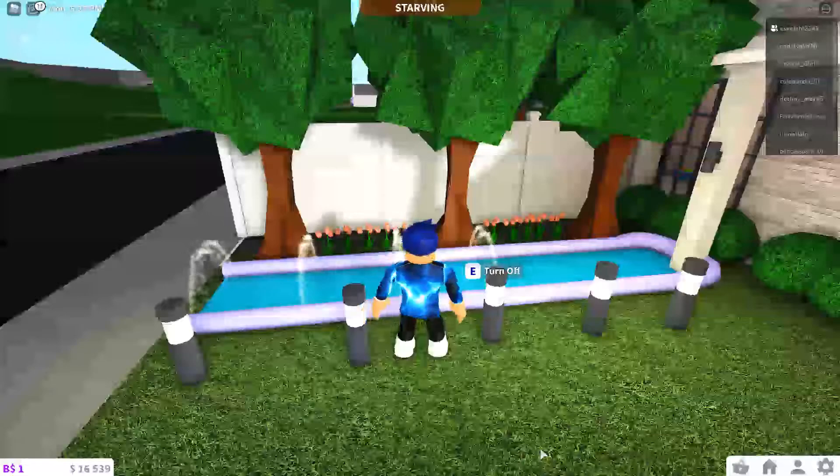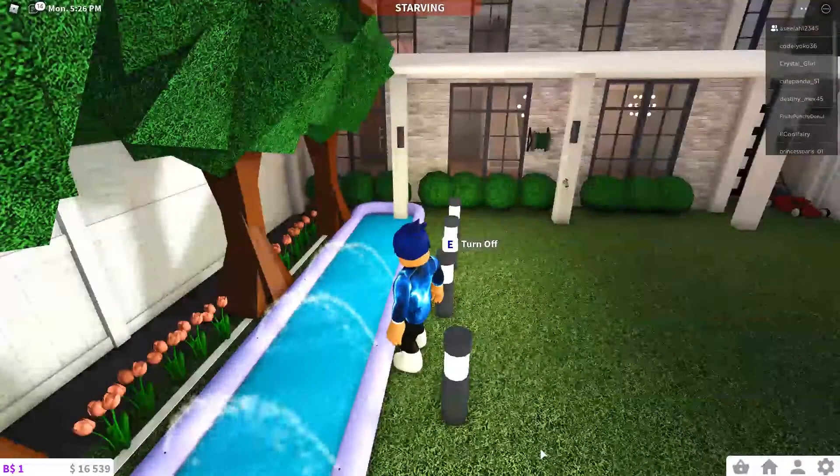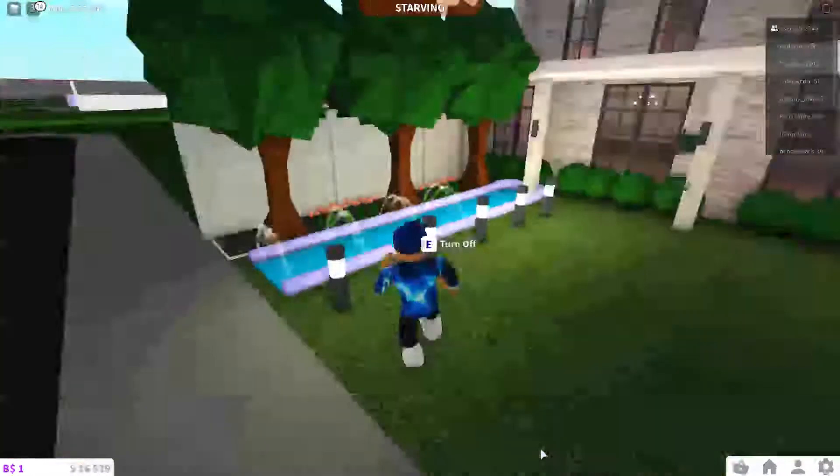We came back to Luxburg because we just wanted to. And here we have this slip and slide — it's so cool! Let's try it with you guys.